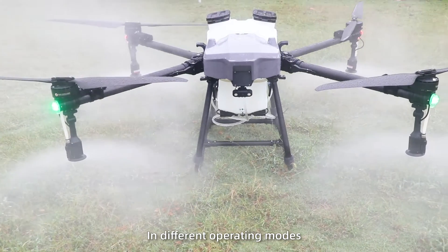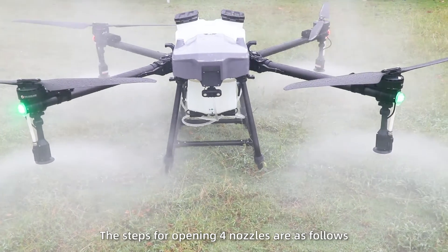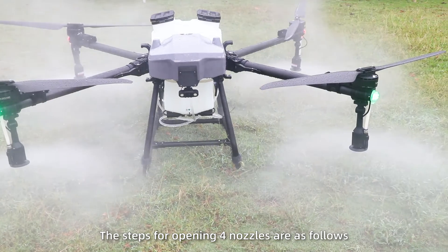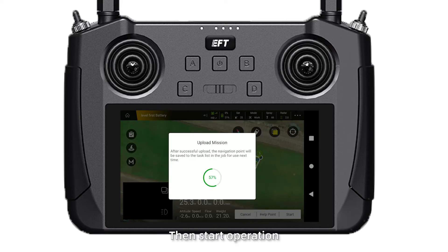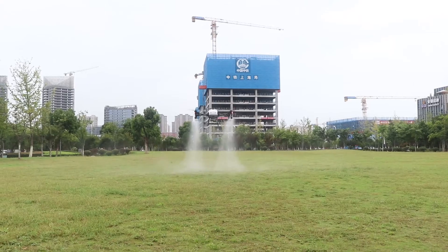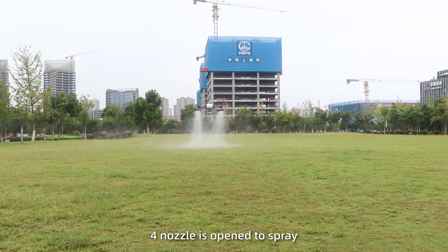In different operating modes, the steps for opening 4 nozzles are as follows. Out-of-flight operation mode: once the plot is planned, start the operation. After taking off, all 4 nozzles are opened to begin spraying.